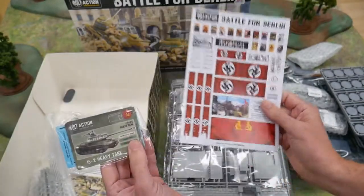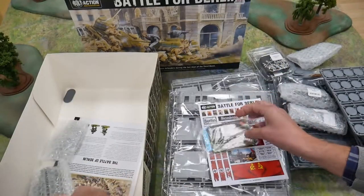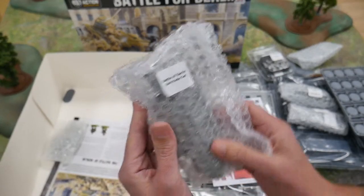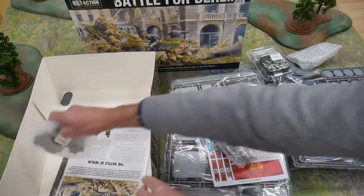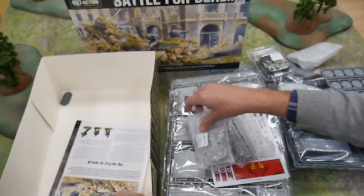A nice touch is the A5 sheet with posters, road signs and flags, plus stat cards and decal sheets for the vehicles. The last few items are two resin versions of improvised barricades for the city streets, plus five resin craters to enhance the gaming layout.